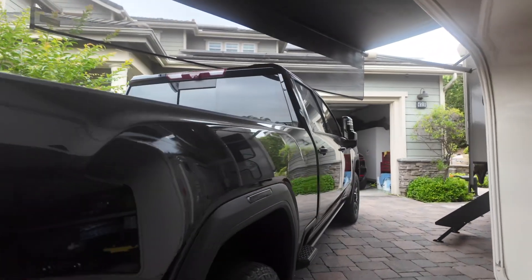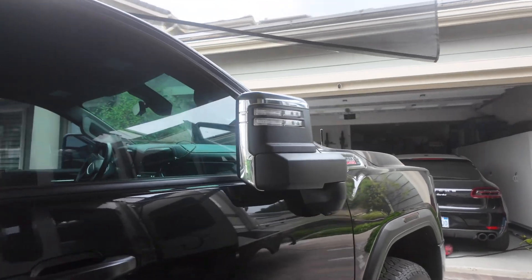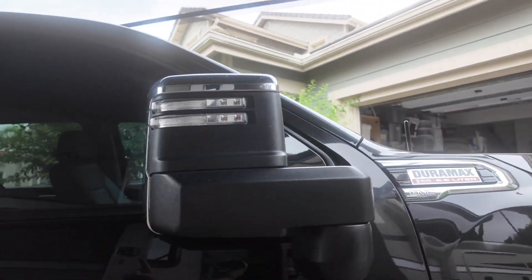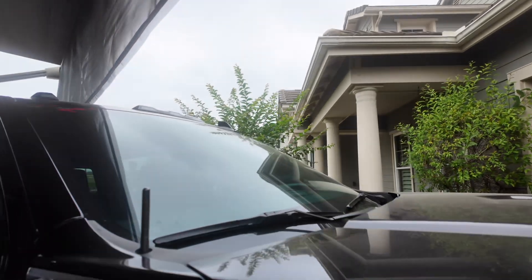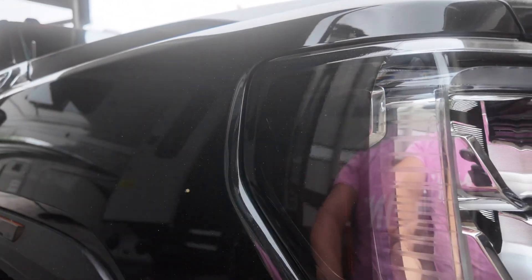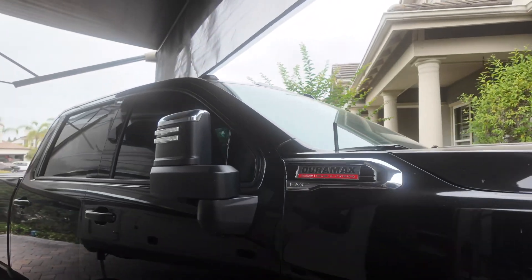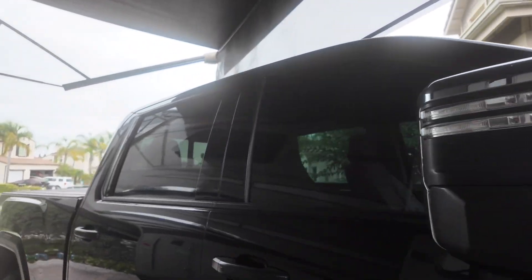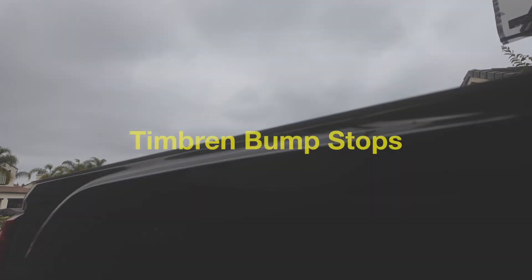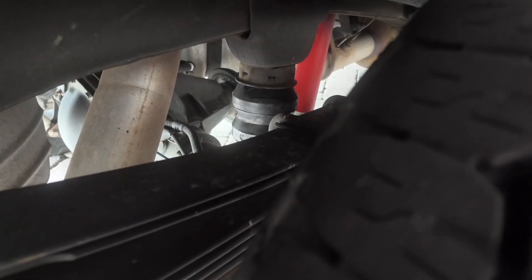I did a couple modifications on the truck recently. I did ceramic tint on the front windshield and the side windows of the truck, and then I added a tint over the turn signal light. I think it looks pretty good. But once you start modding these trucks it's hard to stop. I also added a suspension system down in here and I'll link a video to that install.